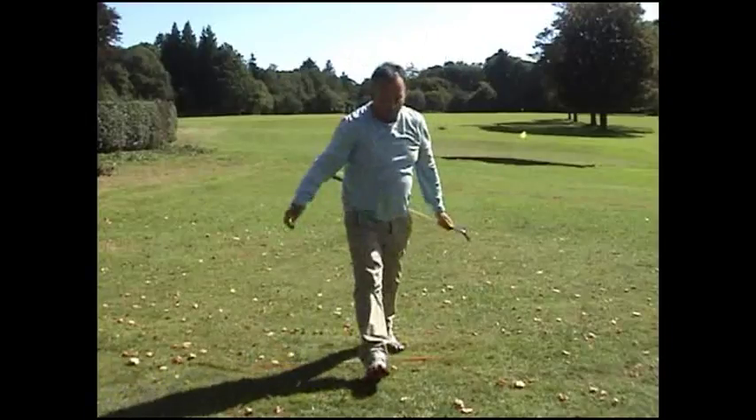Hitting through the ball and getting your weight on the left are the key issues with flighting the golf ball — compression lifts the golf ball. Thank you.